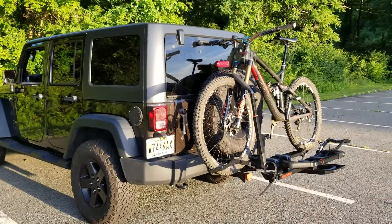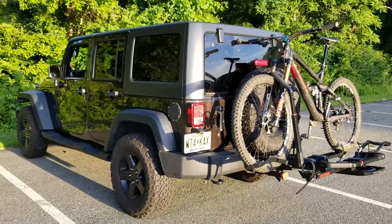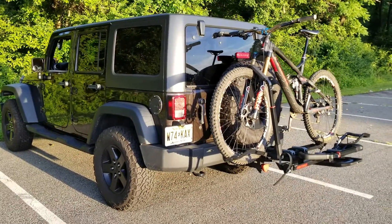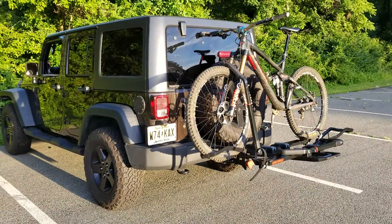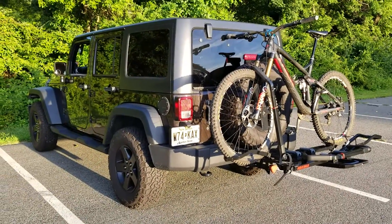I just want to do a quick overview — not necessarily a review, but more so why I chose the Dr. Trey 2 by Yakima for my JK Wrangler.